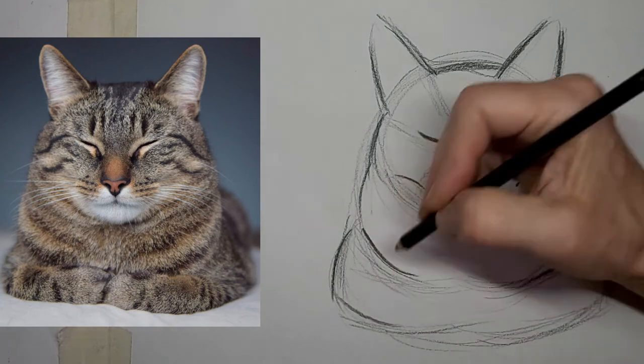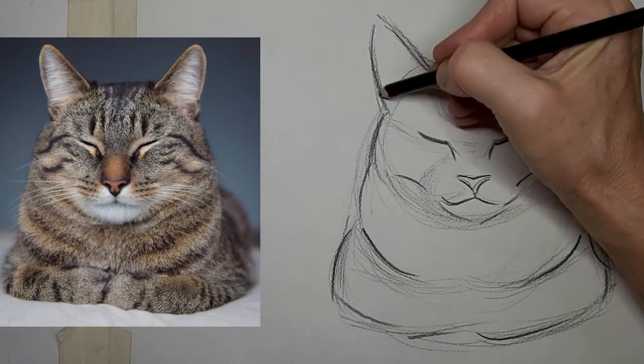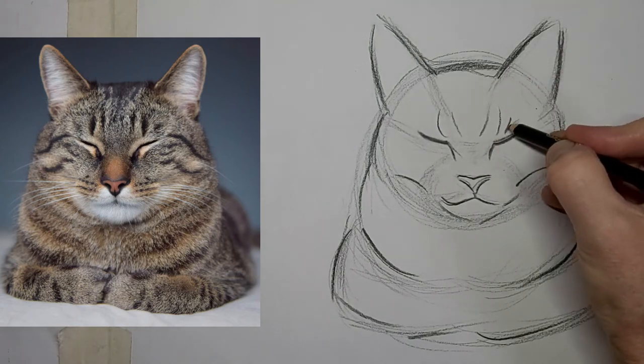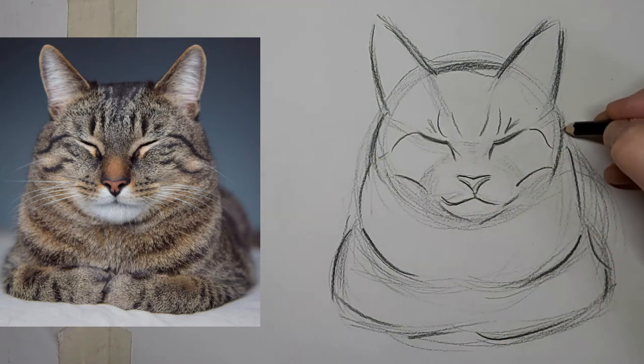I just want to keep it simple — less is more. I think about each line, whether it's going to benefit the drawing or whether it's going to distract the eye from the focal point.